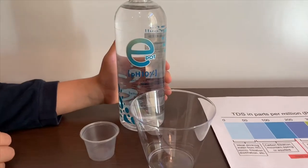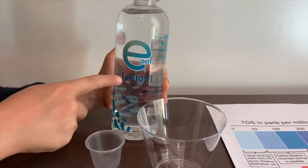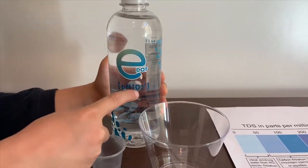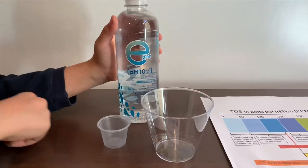This is EDOT Purified Water with Added Minerals. It says the pH is supposed to be around 10, and it costs $1.19. Let's test the pH and TDS levels.